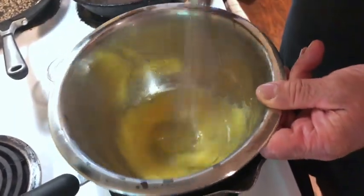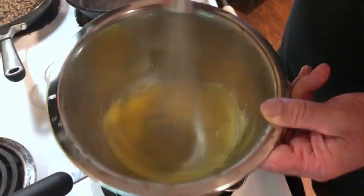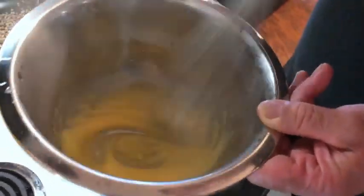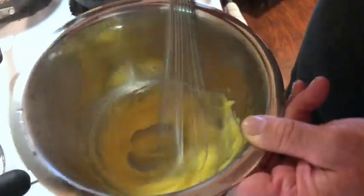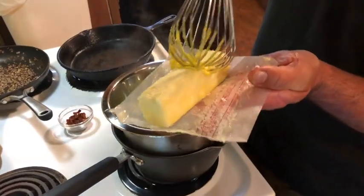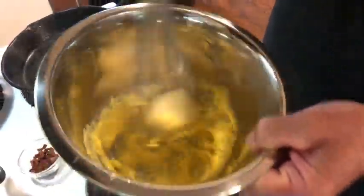This is really, really simple to do. You can see now that the egg yolks are getting thicker. As we're moving the whip across the bottom of the bowl, it's scraping the bottom of the bowl clean, and that's what we're looking for. It only took a couple seconds. What I have here is very, very soft butter — you can see it's very, very soft — and we're going to whip that into our egg yolks.